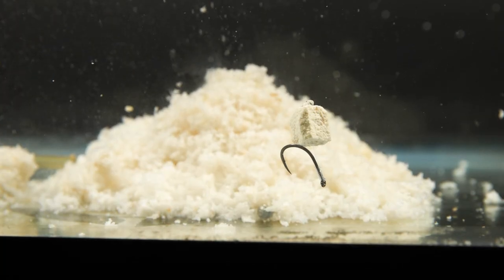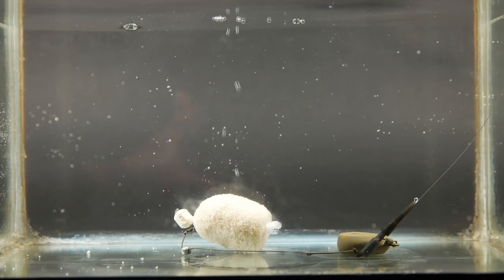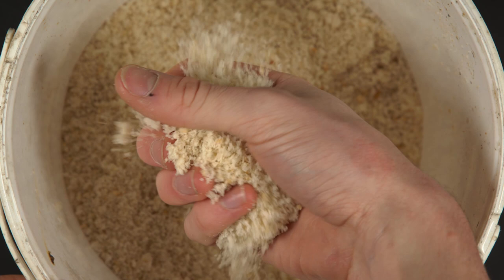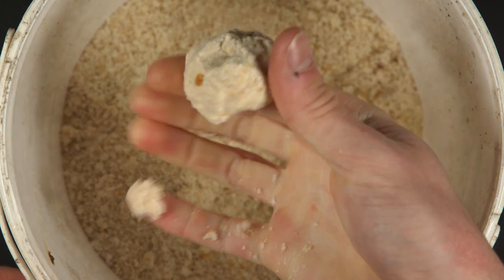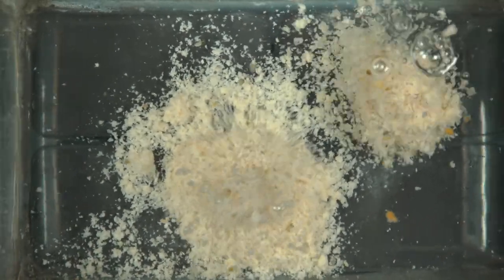The method feeder and PVA tactic can work quite well, but if you just want to take some breadcrumb and throw some around your float, feeder or carp rig you can do this too. Simply take a handful of breadcrumb, squeeze it into a ball — depending on how big the ball is you can throw it quite far — and throw it in to attract fish into your area.